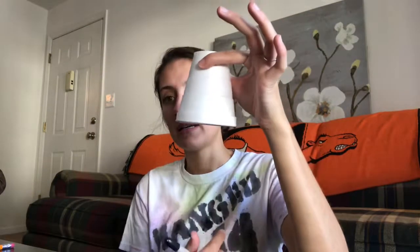So the first thing you're going to want to do is take your cup, and on the big end down here, you're going to want to write an N for north, and then directly across from the N, you're going to want to write an S for south, because wind vanes are used to determine which way the wind is blowing. And then you're going to want to fill in east and west. I always remember it as 'never eat sour watermelon.'